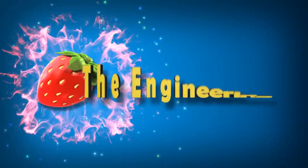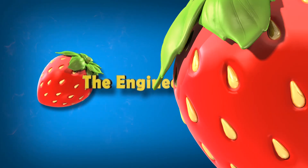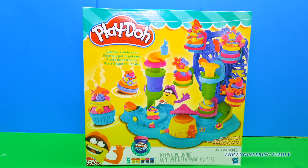Family fun for everyone! Hey everyone, today we're playing with the Play-Doh Cupcake Celebration Set. I think it'd be fun to have a little surprise birthday party for our friend Minnie Mouse. What do you say, you wanna play?